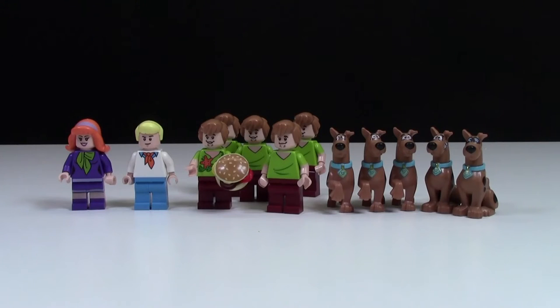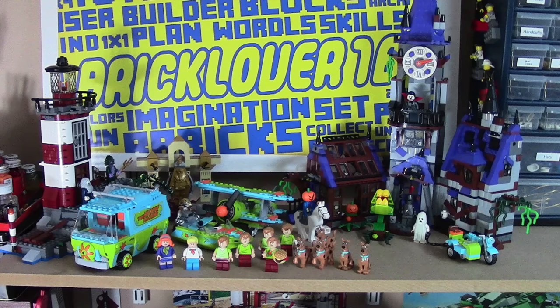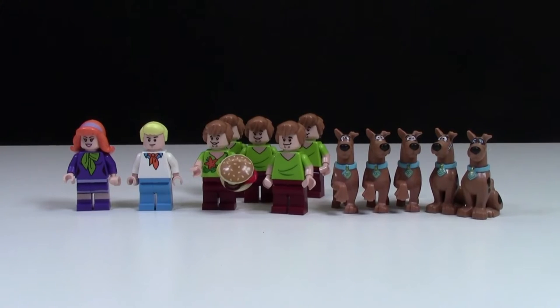Hey everybody, BrickLover18 here today to show you my collection of Lego Scooby-Doo minifigures. I myself do have all the Lego Scooby-Doo sets that are on the market, so I pretty much have all the figures. The only minifigure I'm missing from the Scooby-Doo gang is Velma. I plan on getting her soon, but right now the minimum is like $20 on BrickLink, and that's just a little too much for me.